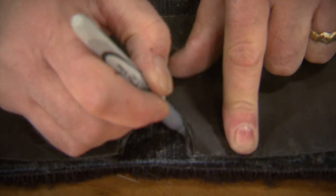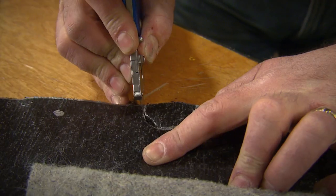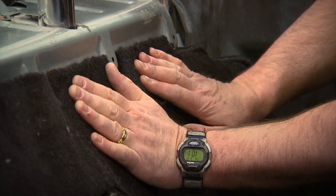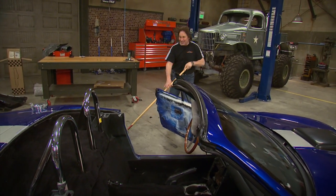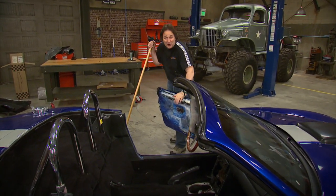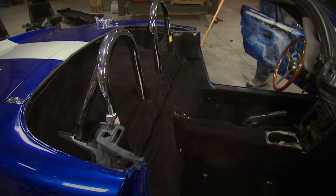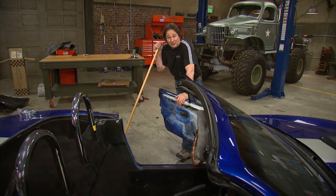Next comes the rear panel. Using the old carpet as a pattern, we'll just trim it up, get it in place using some 3M adhesive, and that is it — quick and easy. There is no reason that you can't do this to your vehicle in an afternoon and save yourself some serious money. Look at the difference — it's like a brand new car. Once you get the carpet in, all you've got to do is reassemble the interior and you're ready to go down the road with your project.